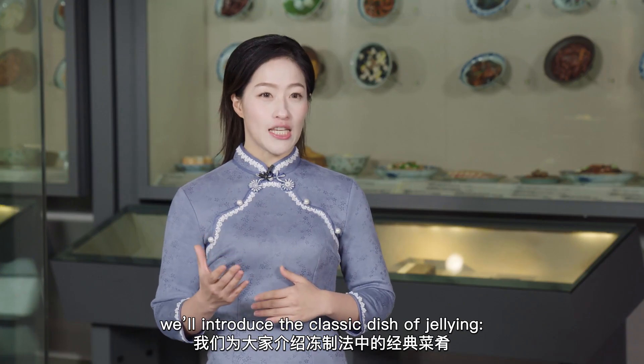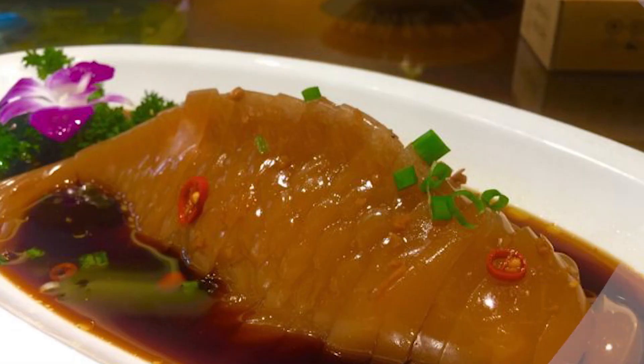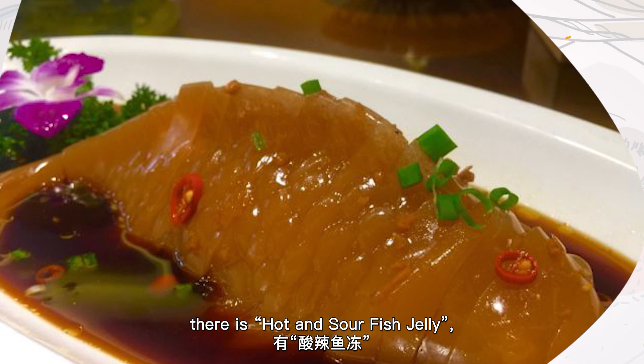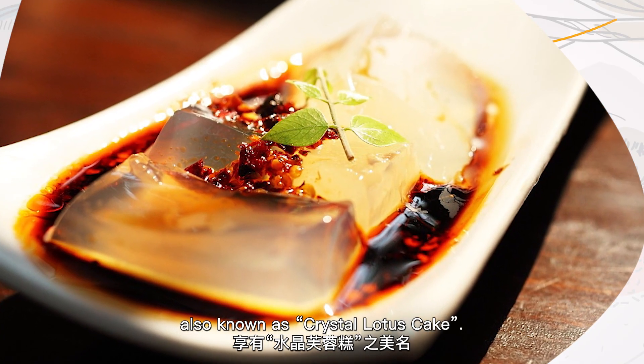We will introduce the classic dish of gelling: fish jelly. In many parts of China, people have the habit of eating fish jelly. For example, in Yunnan province there is hot and sour fish jelly, while in the north there is crystal fish jelly, also known as crystal lotus cake.